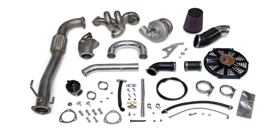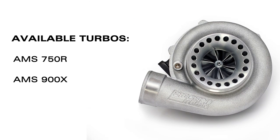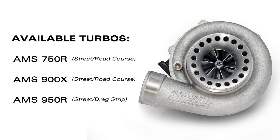The AMS Evolution 7-9 V-Band Turbo Kit is truly the most advanced and complete kit on the market. Each kit is available with your choice of 3 quick spooling AMS Spec Precision Turbo V-Band Turbochargers. This will fit any street, road race, or drag race application.